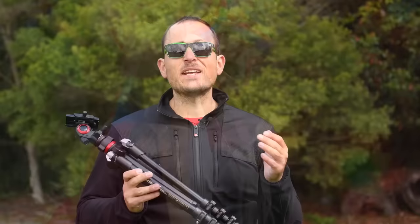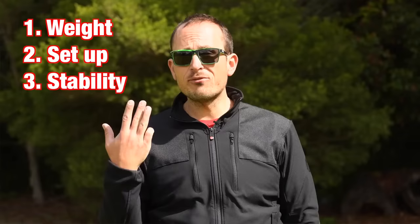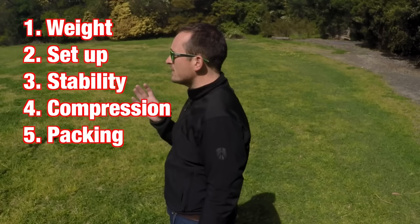Now first off, I want to talk about what I look for in a general travel tripod — and this has been built up over a couple of years — before we even think about video. There are five main things. In order: one is the weight, two is how easy and quick it is to set up, three is stability, four is the compression ratio, and five is packing options. Now that might seem crazy to a lot of you — how can stability be number three? It's a tripod after all. I'll explain it to you.